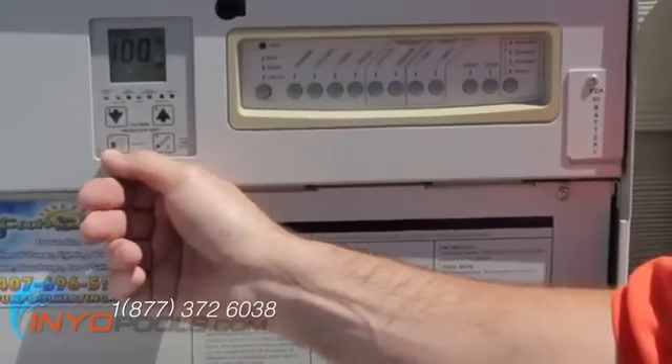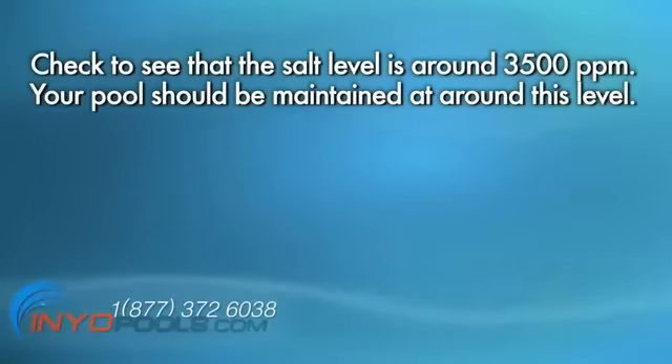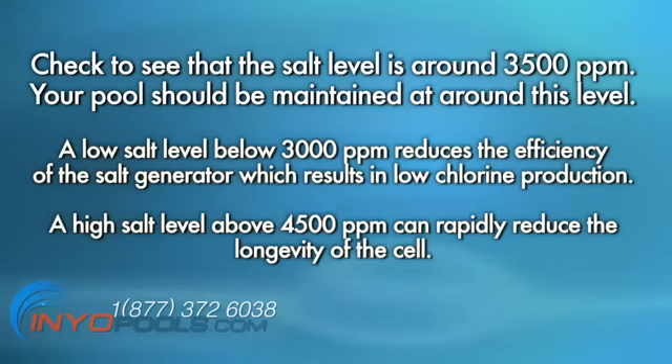After the salt has dissolved, turn on the salt chlorinator. Check to see that the salt level is around 3,500 ppm. Your pool should be maintained at around this level. A low salt level, or below 3,000 ppm, reduces the efficiency of the salt generator which results in low chlorine production. A high salt level, above 4,500 ppm, can rapidly reduce the longevity of the cell.